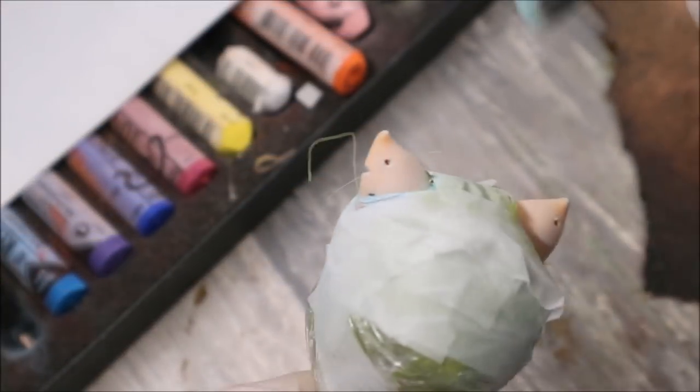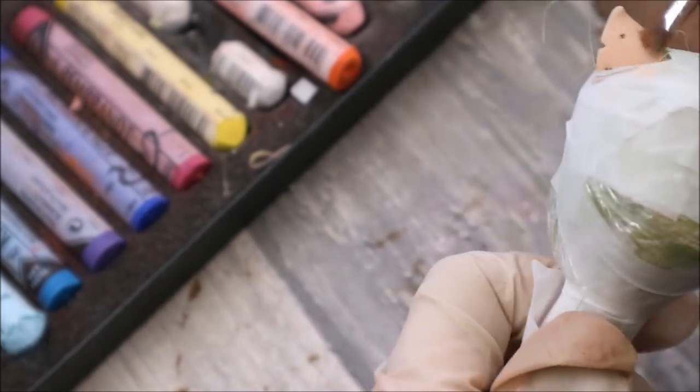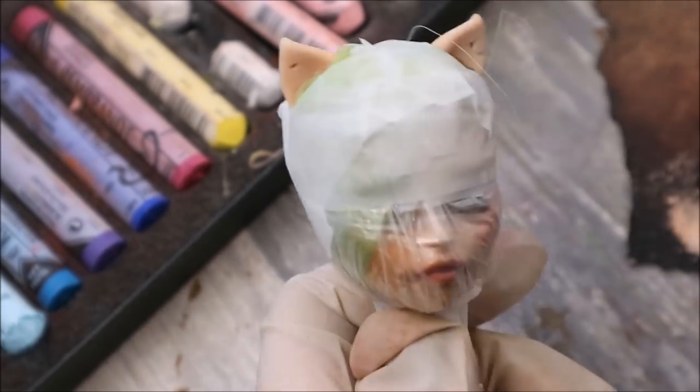Now her ears still have the original orange color, so I need to protect her hair and face and blush her ears as well. Now she looks like after some plastic surgery, or after a car accident, with all this protection on top.